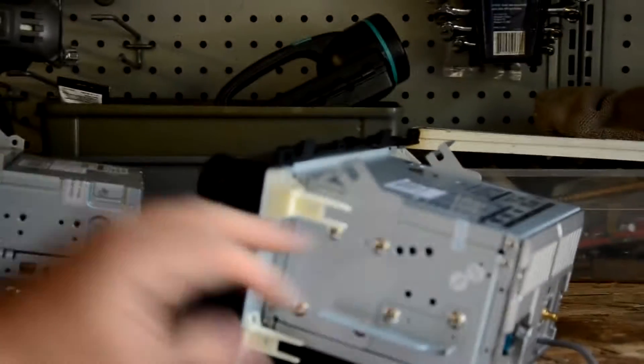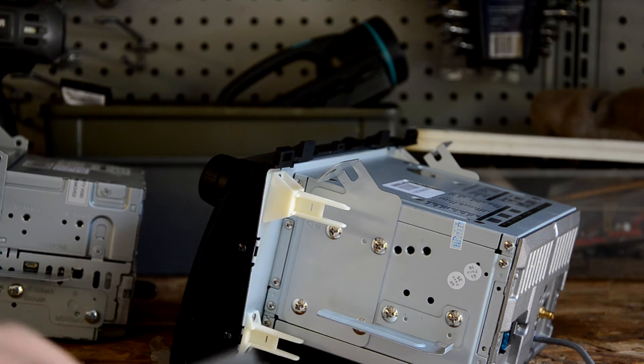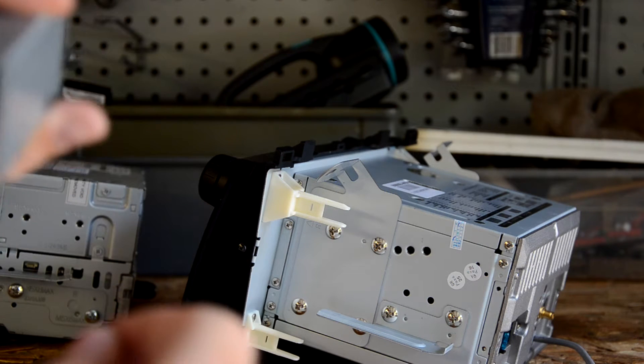We used all the included screws. I believe these remaining pieces are just extra hardware — maybe mounting brackets or something else. We'll come back to those; they may be very important.